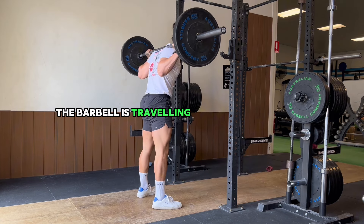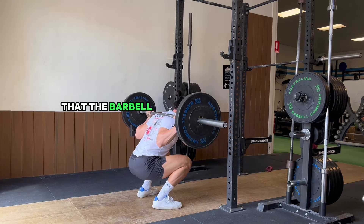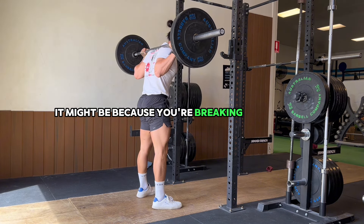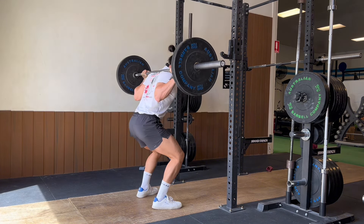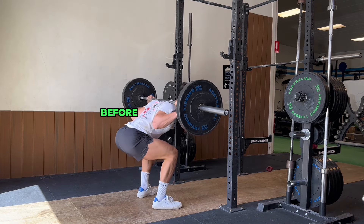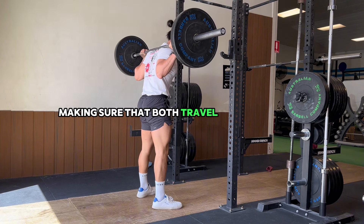Notice that the barbell should be traveling straight up and down. If you're noticing that the barbell is traveling forwards and backwards, it might be because you're breaking at your hips a little bit sooner — before breaking at your knees. Make sure that both travel at the same time.